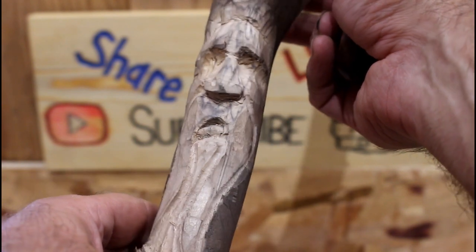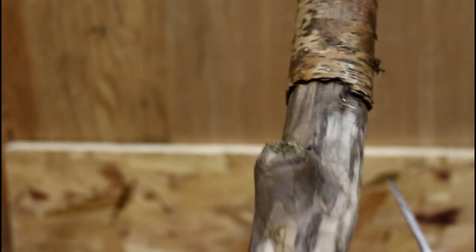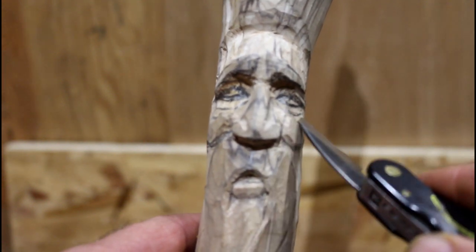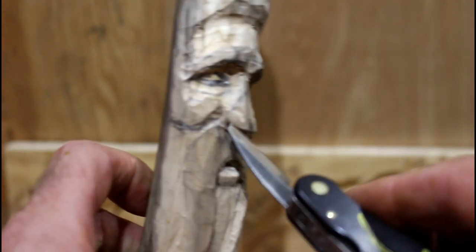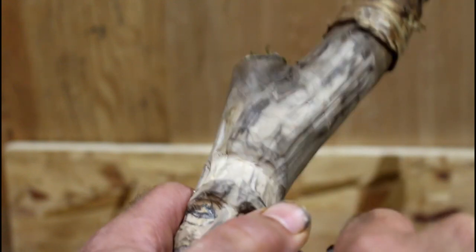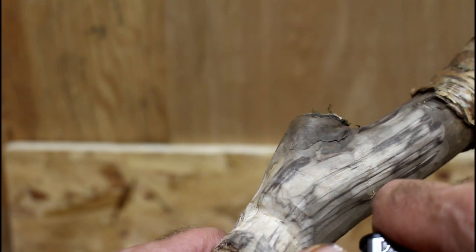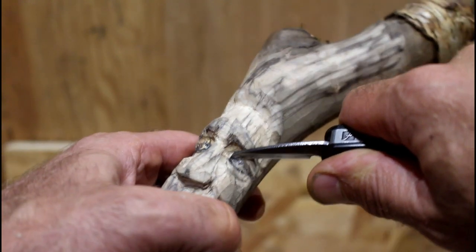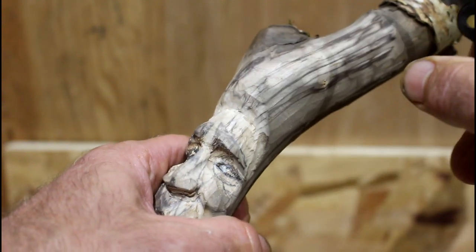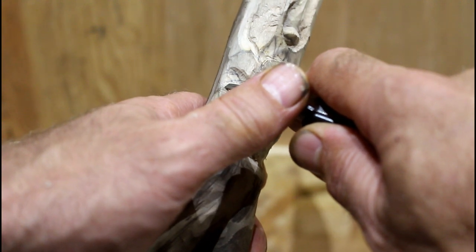I think we can start working on the eyes. I cleaned up a little bit here and got rid of some of the bark up in here to prepare for the hair. I've drawn in the eyes and where I want the cheekbones. I'm going to take the point of my knife and sink it in right into that point — get it in as deep as I can get it. Then do the same thing coming in from the top. Then I do the same thing at the outside corners, but I don't go quite as deep as on the inside.